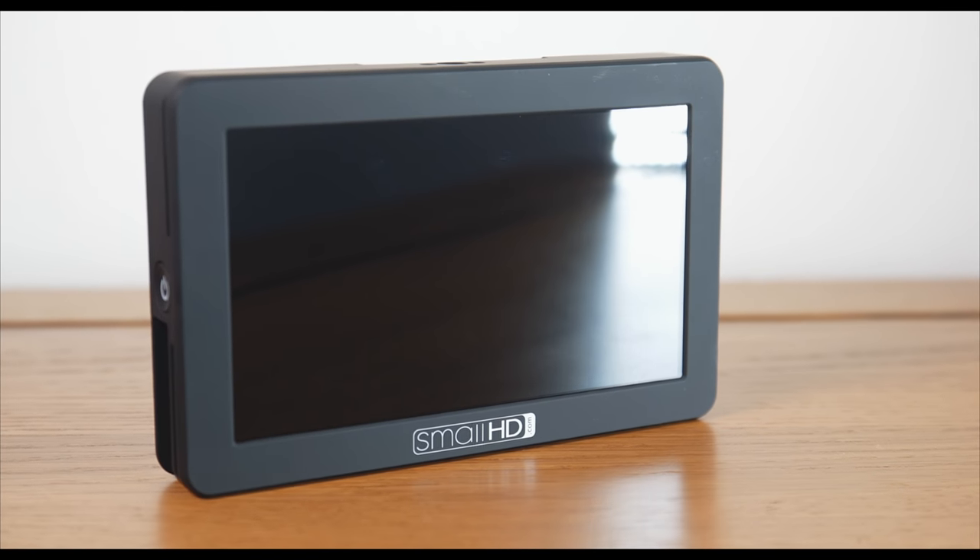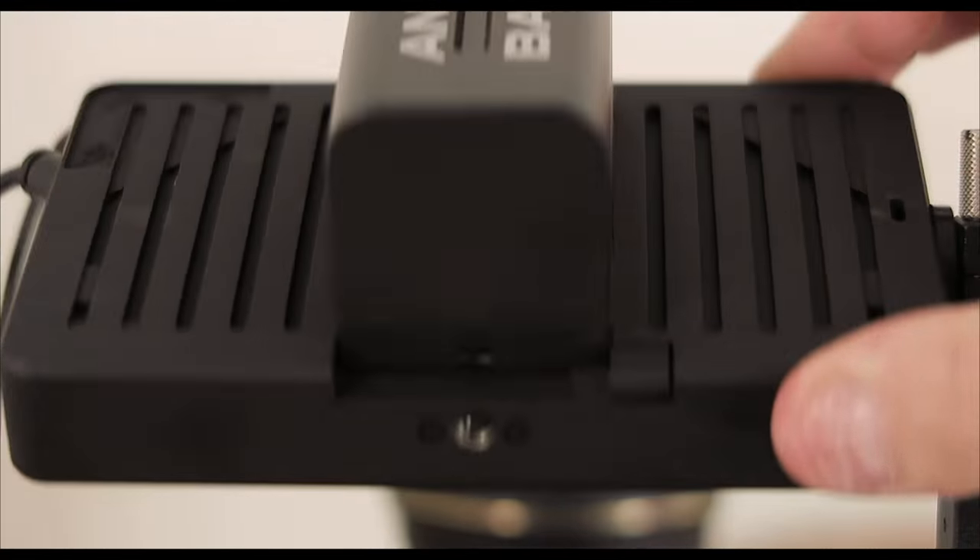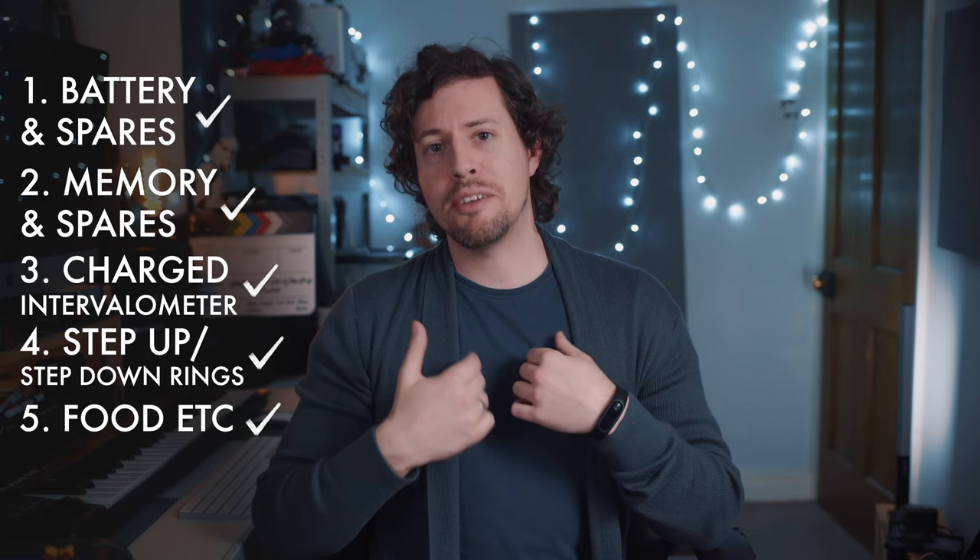Here's your checklist of things that are easy to forget before you head out: a full battery in your camera, and bring spares — personally I use a small HD focus which takes big batteries and powers my camera, and I use the monitor to set up the shot then turn it off to save power. A formatted memory card and spares. A new battery in your intervalometer and spares. Step-up and step-down rings for your filters — easy to forget. And sustenance in solid and liquid form; my magic combo is cashew nuts and water.